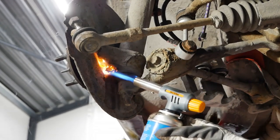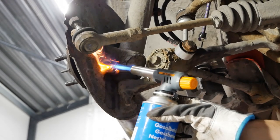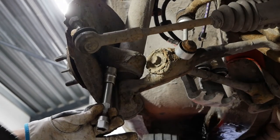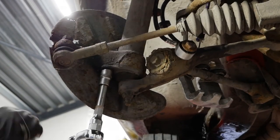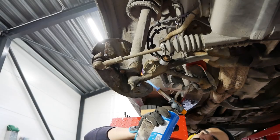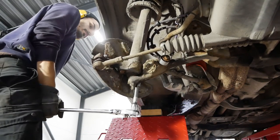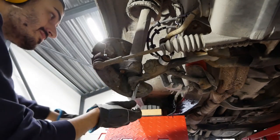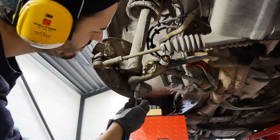Then I move on to removing the ball joint. I heat up the area around the two bolts that hold it onto the strut, and I can tell you these were on pretty tight - heat is really your friend here. Honestly, I might have snapped the bolts if I didn't use heat, so definitely use a torch if you have access to one.